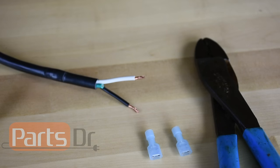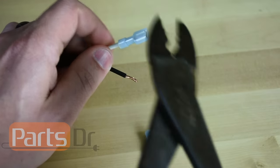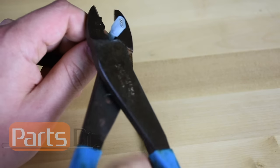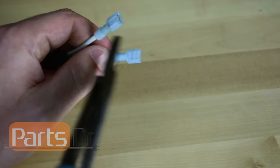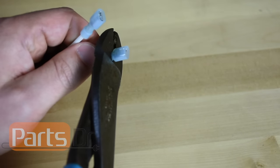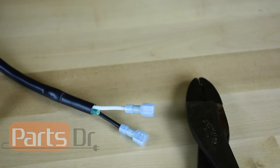Now we are going to crimp on an insulated quarter-inch female spade terminal onto each of the white and black wires. And now the test cord is done and ready to use.